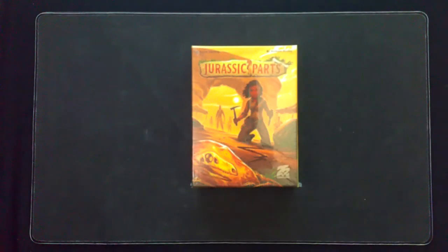Howdy, Jaybird here. Today I will be unboxing Jurassic Parts. It's a game by 25th Century Games for 2-5 players, ages 13 and up, that plays in about 20-45 minutes. Let's get to it.